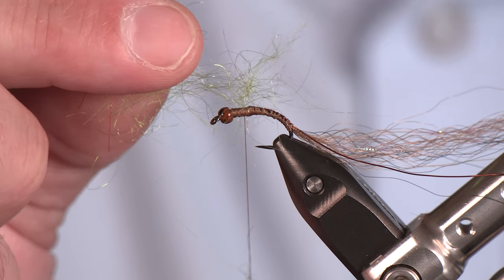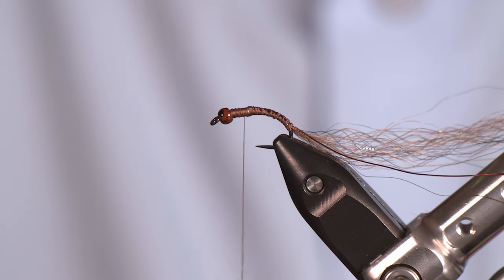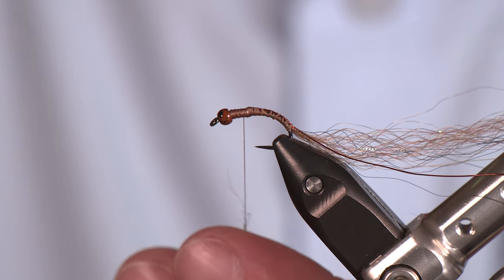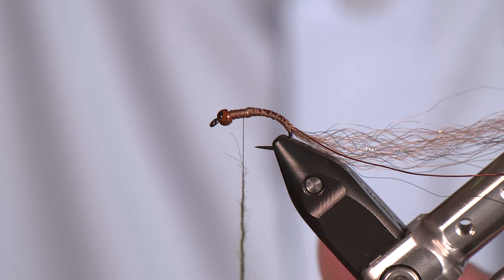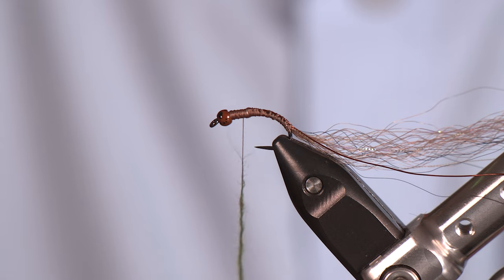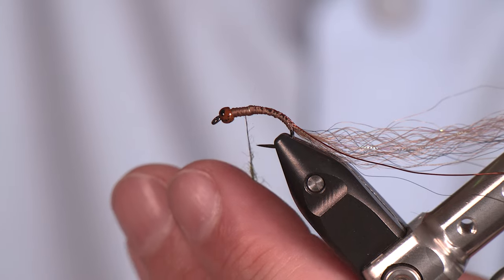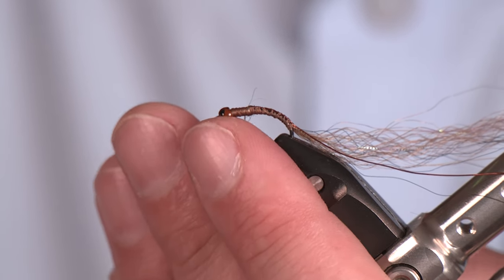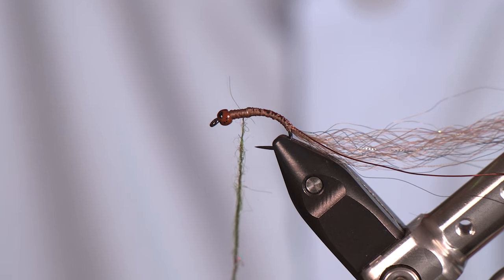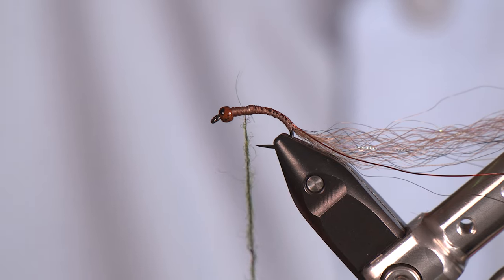I've got some Spawn semi-seal and this is one of our newer colors — green jeans. When you see caddis pupa, especially some of the ones we saw this morning, they're big and juicy. Don't be shy about having a big body on these. On a mayfly you'd want a slimmer body, but on caddis flies you can get by with a pretty chunky body — and sometimes if it's too slim they'll pass right up on it.